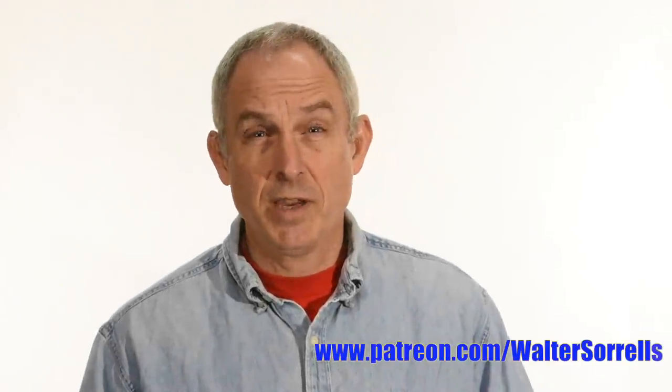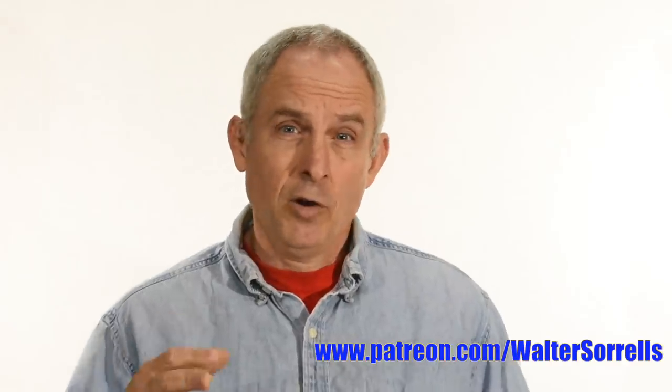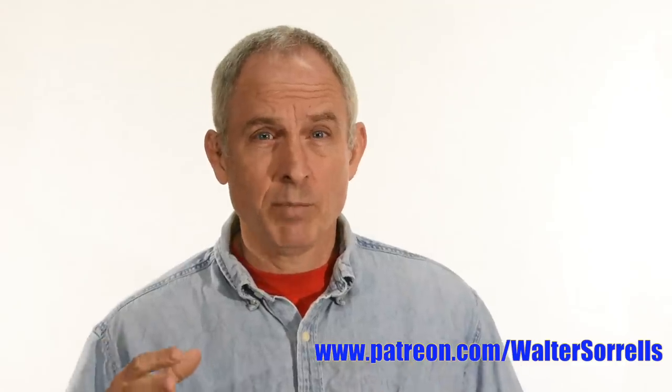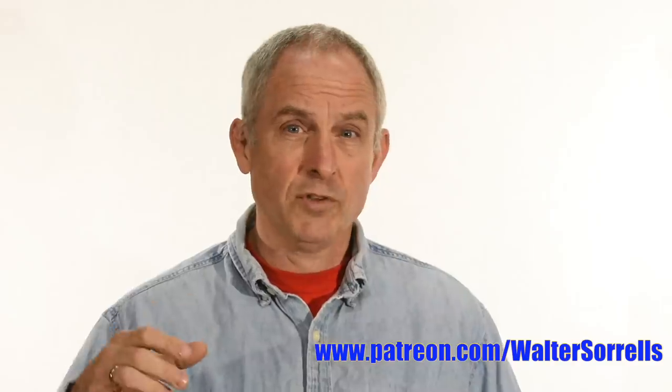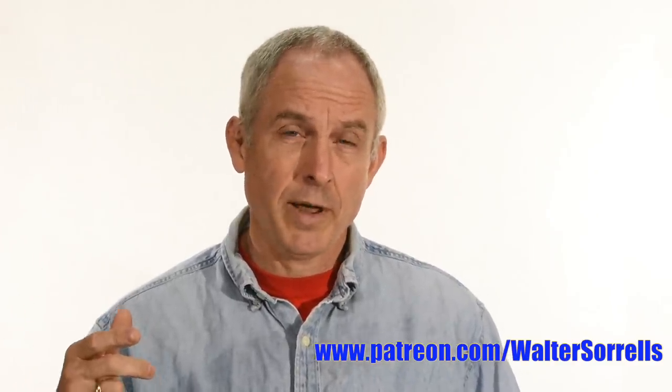Let me jump in real quick to say if you like what I do in this and my hundreds of other videos, I hope you'll help support me on Patreon. Plans for most of my blade builds are available on Patreon to supporters of the channel — links in the cards and description, or you can go to patreon.com forward slash Walter Sorrells. Alright, back into it.